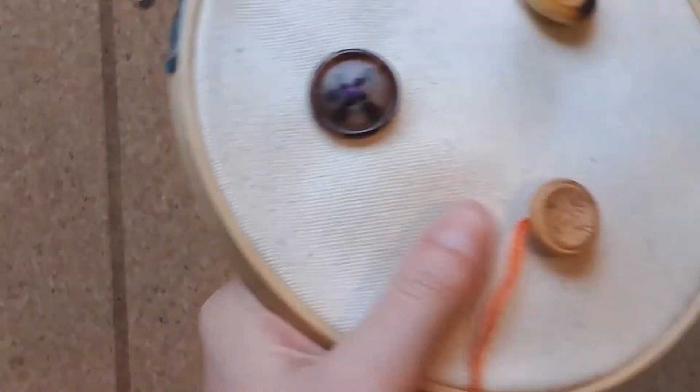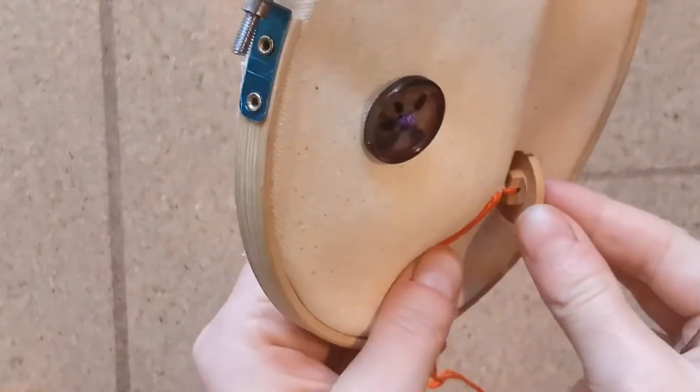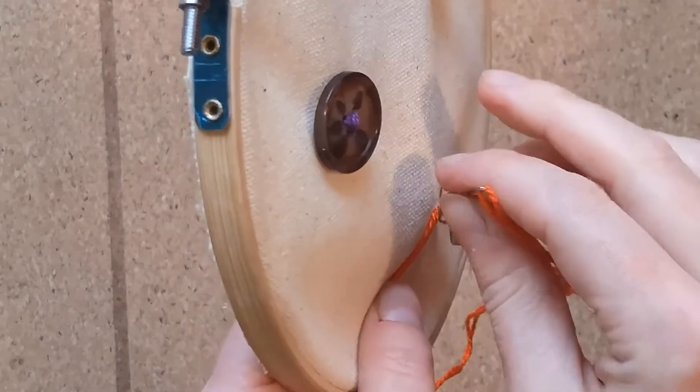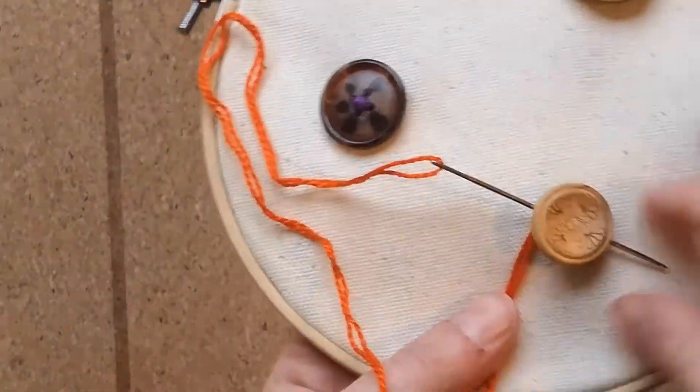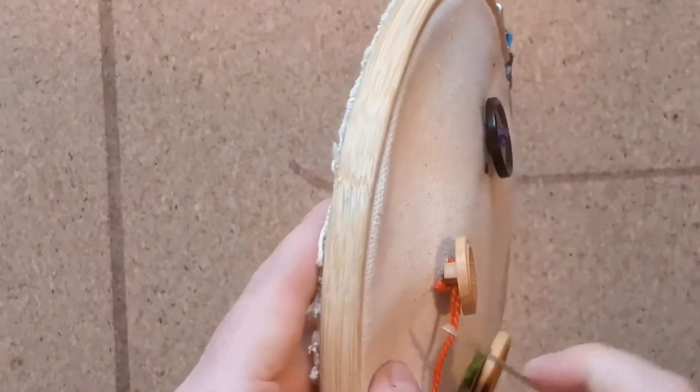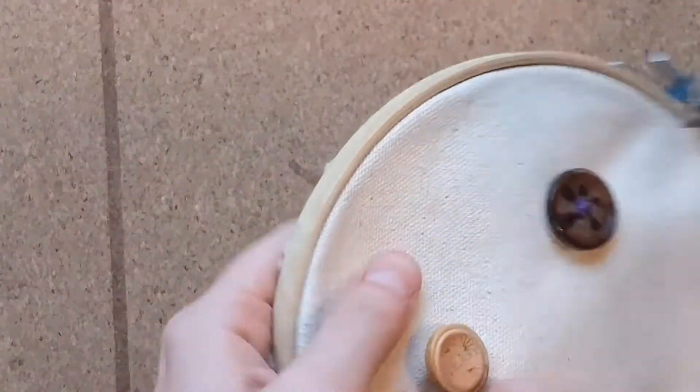Pull your thread tight and you'll see that your button is now attached. Repeat the steps of passing the needle and thread through the hole in the button, down to the back of the fabric and back up to the front, two more times.